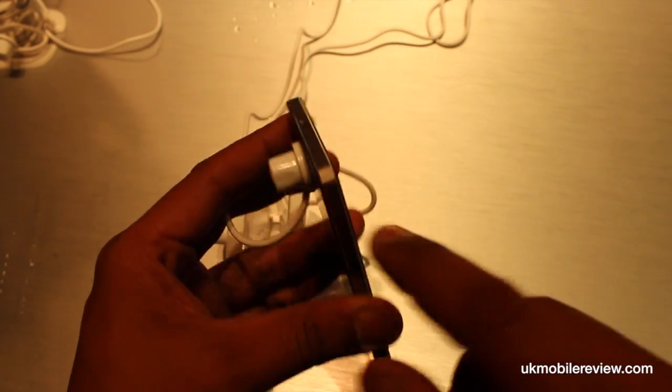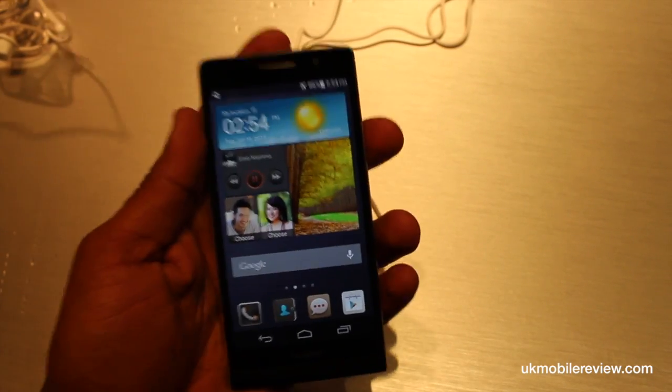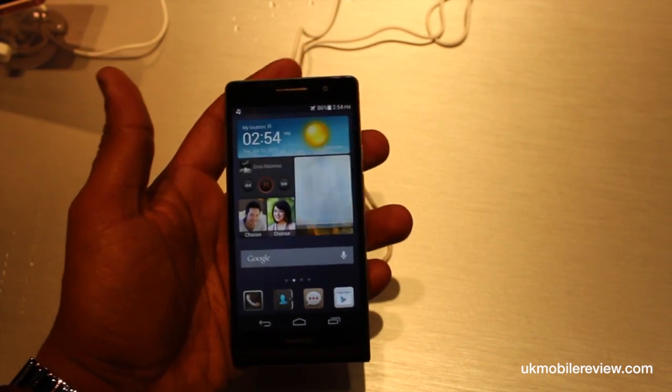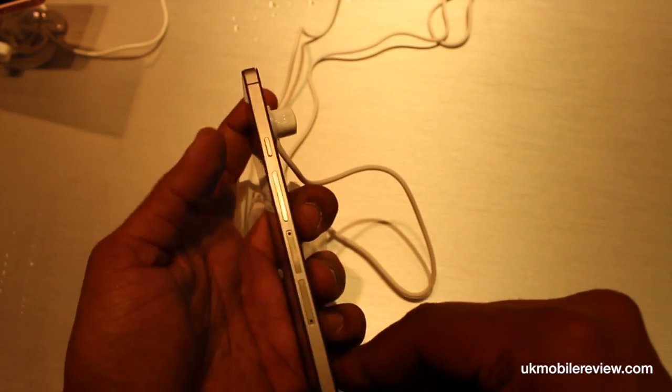At the top is the micro USB port. Despite weighing 120 grams, this is really, really light. It feels much, much lighter than rival devices such as the HTC One and the Galaxy S4. To the right is where all the buttons are.